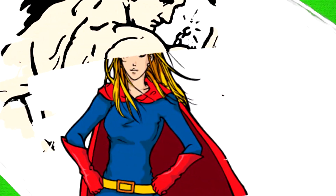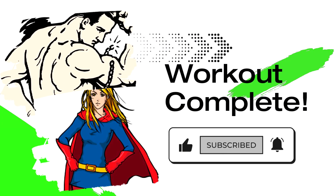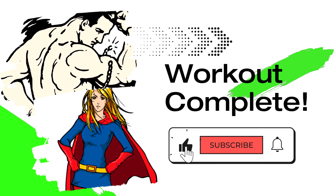Great job! Your chest fat is melting off. Keep coming back and check out some of our favorite tools below to supersize your progress.